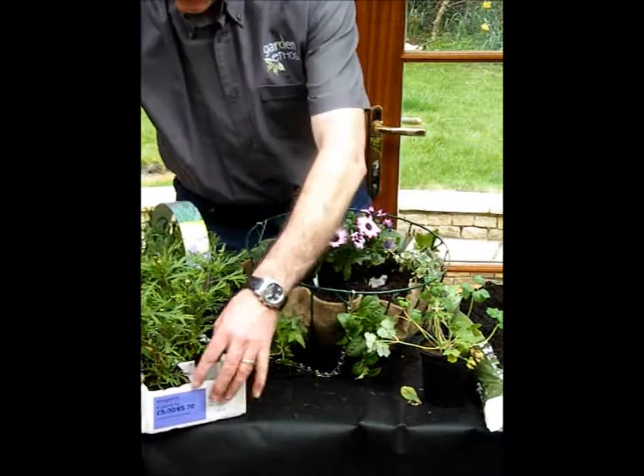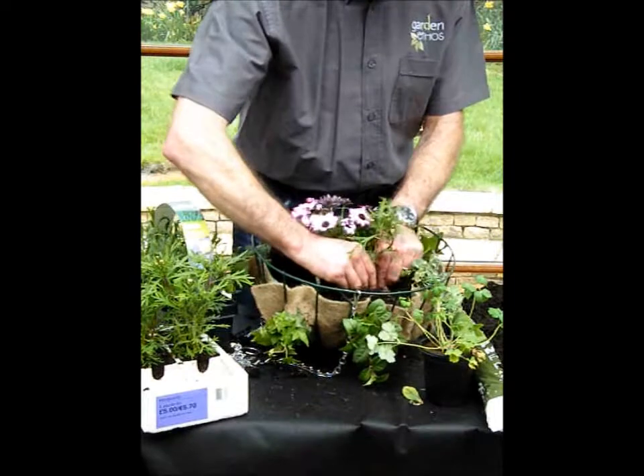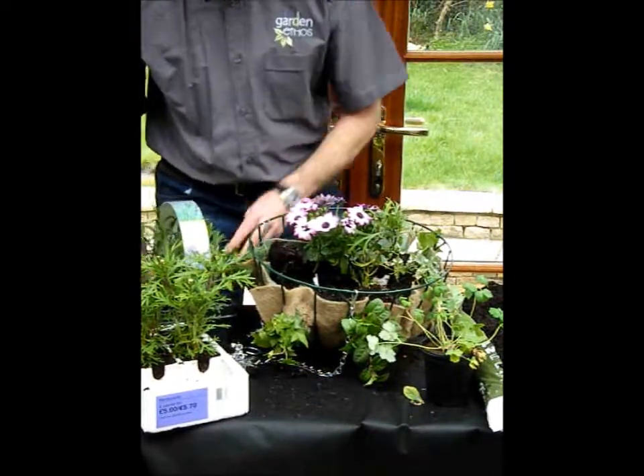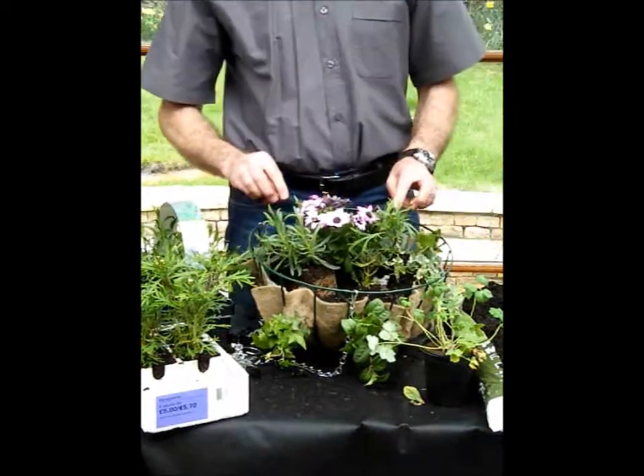For example, I'll take the Marguerite which I've pre-popped out and just put that in the gap there. That English Lavender comes out as well and pops in there, and we carry on around — I'm putting about four plants around the thriller plant.